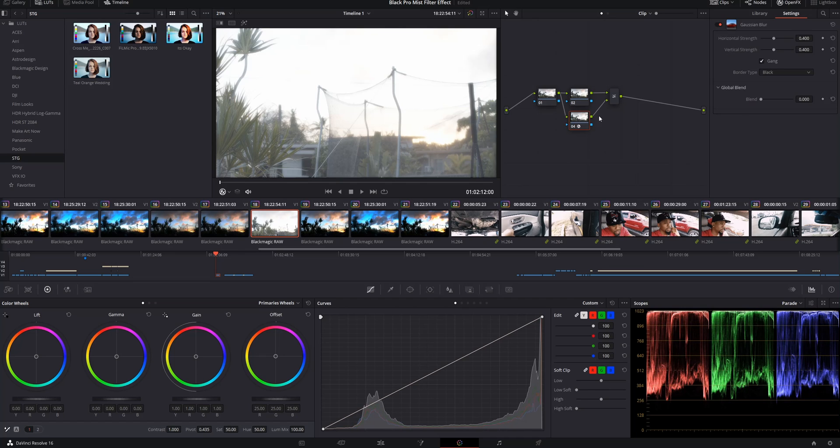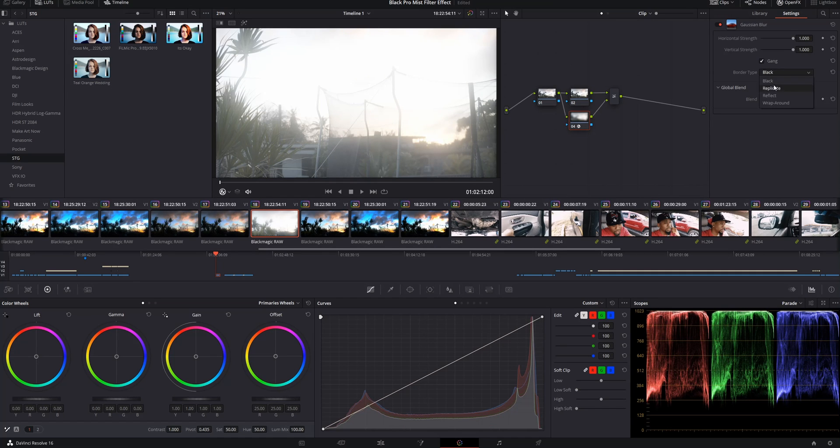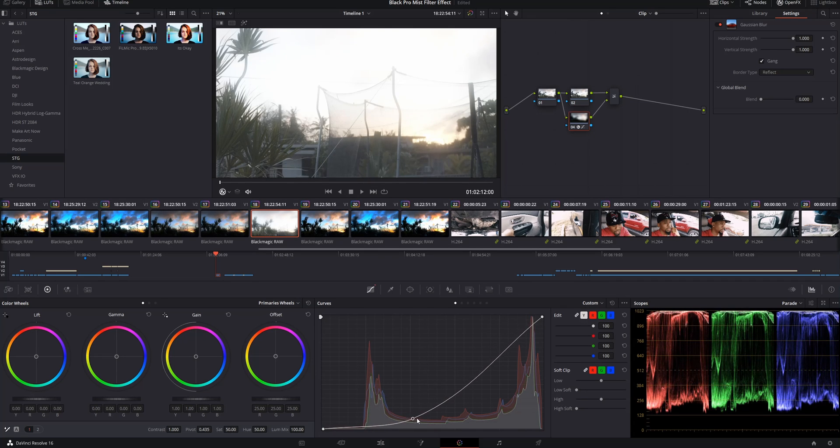Then head over into the bottom node and apply a Gaussian blur. Crank the blur all the way up and make sure that instead of Black it's set to Reflect — all this does is spread the blur effect across the entire frame. This is clearly not the look we're going for, but trust me it gets better. Next we'll start adjusting the exposure curve — we'll find where the shadows start to end in this clip, click there, and drag it down. Right about there looks pretty good.